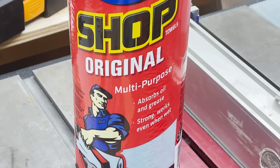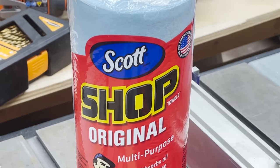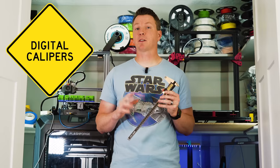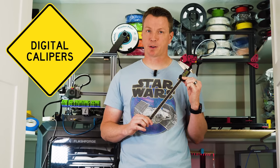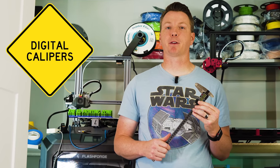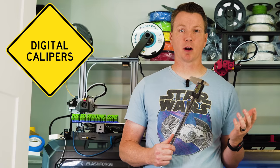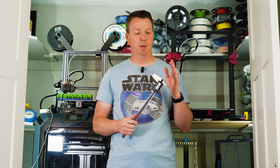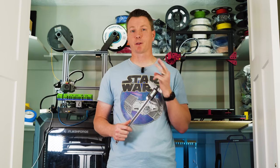I prefer to use shop towels instead of paper towels because they have a tighter weave and they're less likely to leave debris behind on the bed. Next on our list is a good set of digital calipers. These are fairly inexpensive — I'll put a link in the description. You can also pick these up at the local hardware store or Harbor Freight. Your mileage may vary depending on the quality, but a good set of calipers goes a long way for three different reasons.